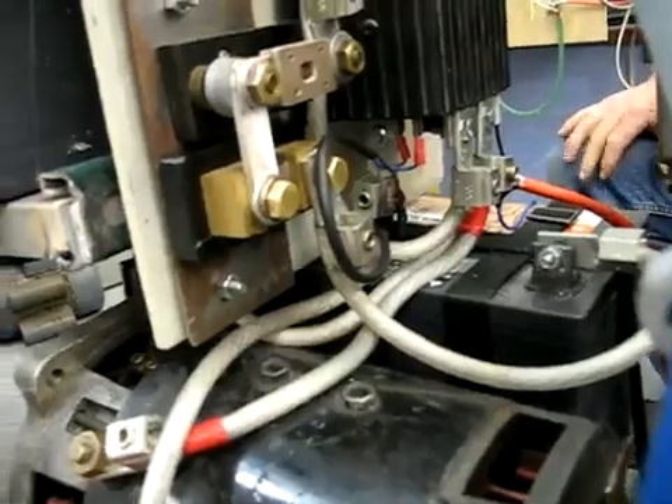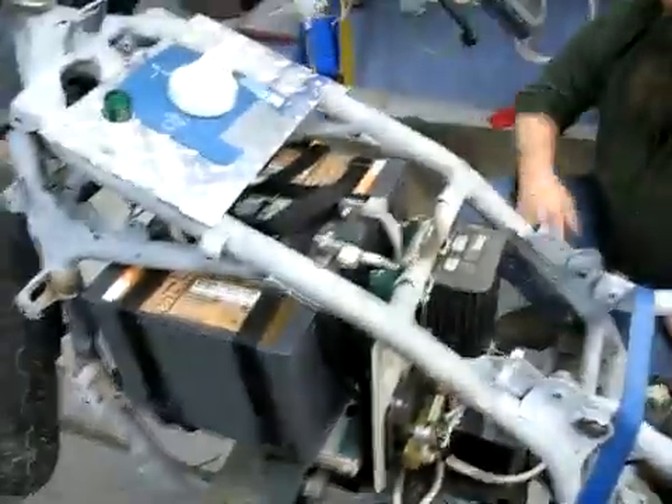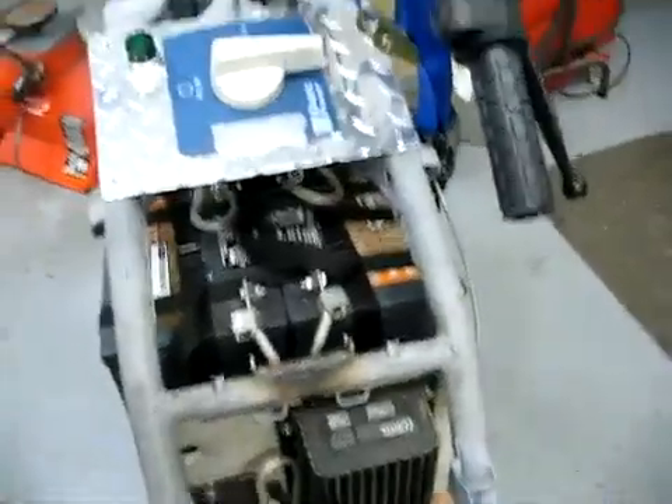And there we got the controller, the shunt right there, 200 amp fuse, and the wonderful batteries from Tom's old car.